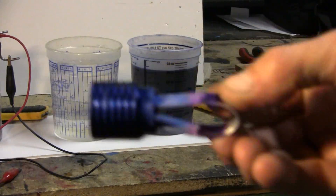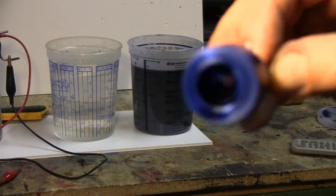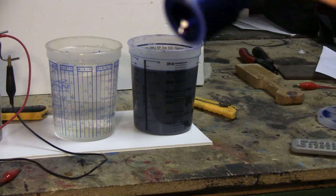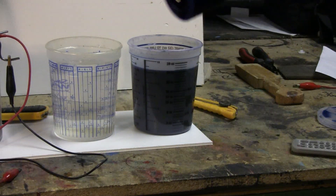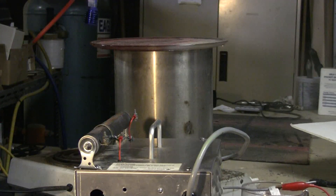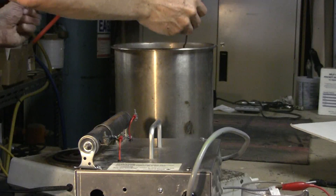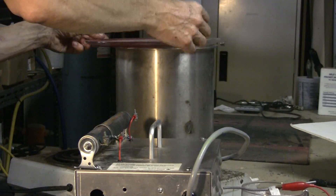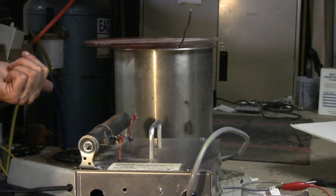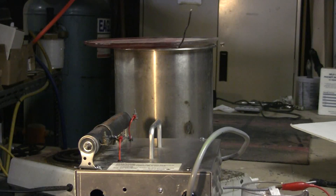I'll try and get it closer to the camera so we can get a look at it — it's definitely nice and blue. So we're going to get ready for sealer. The sealer bath has reached a boil, and our part's nice and blue, so in it goes. We'll let it boil for about five minutes. This bath, as usual, is water and Caswell's anodized sealer product.